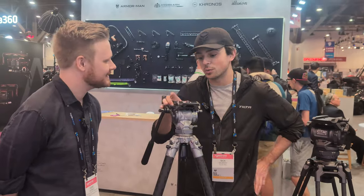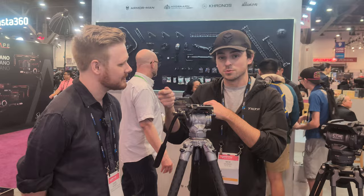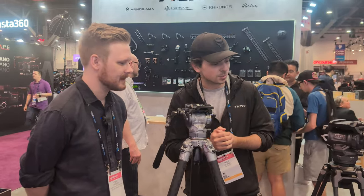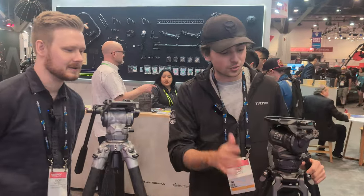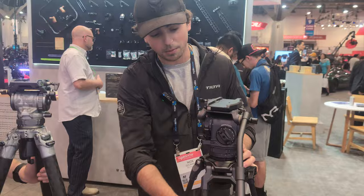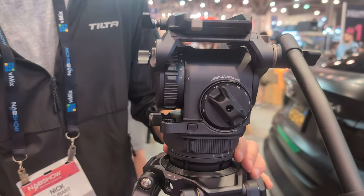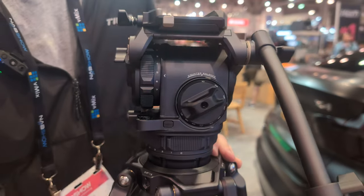The top plate has an ARCA receiver as well as Manfrotto, and the Manfrotto utilizes a drop-in system, meaning when you remove the camera, you drop it right back into place without needing to slide it in, which is pretty convenient. On the CT12 you have a few more stops in terms of drag resistance for the tilt as well as the pan, and a couple more stops of counterbalance.